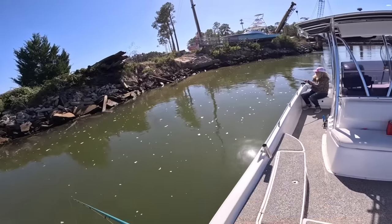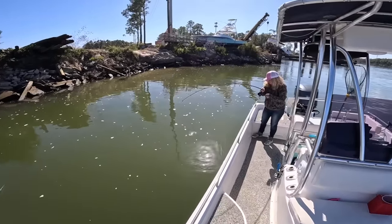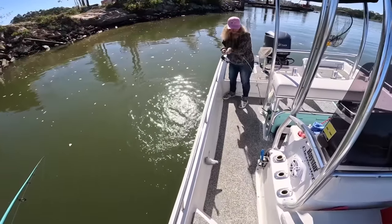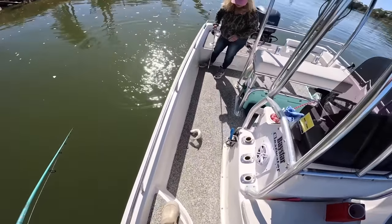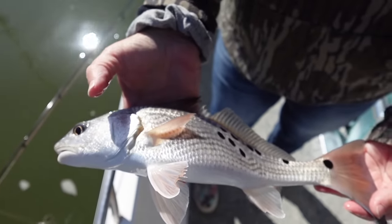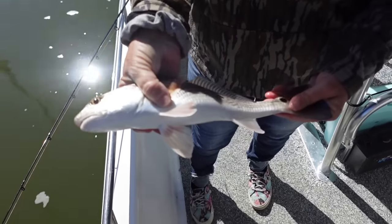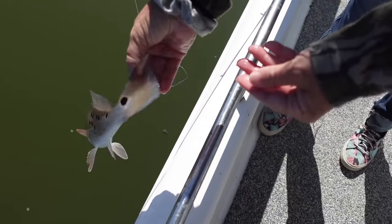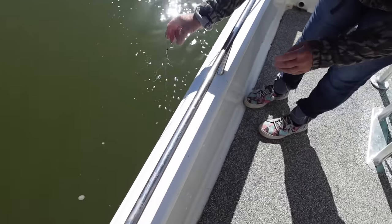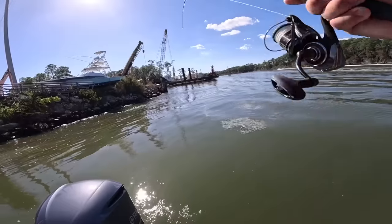Mom's got something again. That's a pretty fish — what is that? That is another red! Look at the spots on that — wow, you might have me beat with spots. How many spots? 19 spots! Look at that, so cool. Want to let it go and get big? There you go, baby — maybe it can become a bull red with some really cool spots one day.